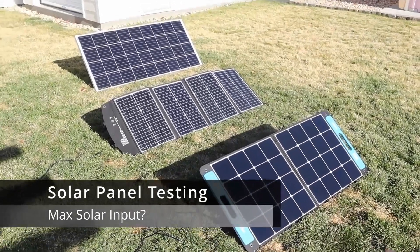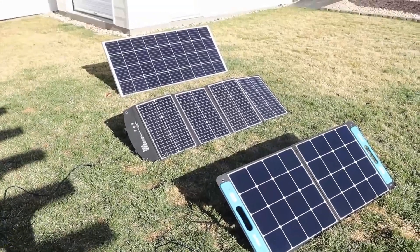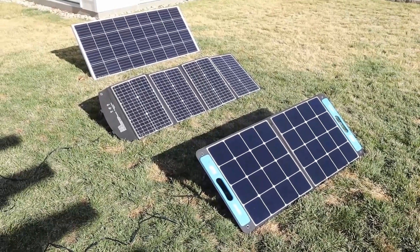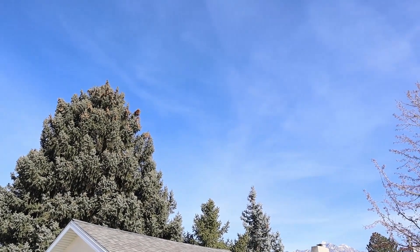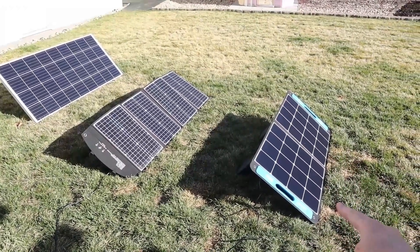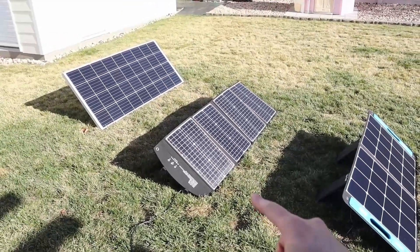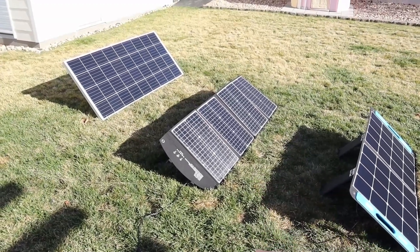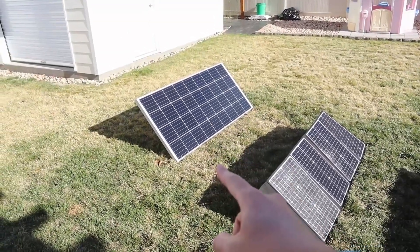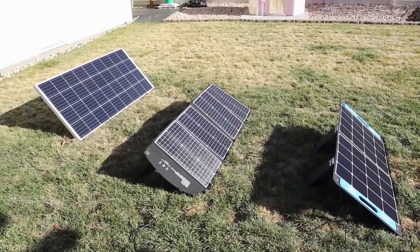Outside with three different solar panels to test on the Energizer 320. Remember it has a 3 amp limit, so the solar panel with the highest voltage is going to produce the most power. Solar conditions today: some high clouds, around 50 degrees. The three panels are the X-Star SP100 at around 113 watts, the Elecanta 120 watt panel at around 113 to 114 watts, and the Bouge RV 180 watt solar panel. The X-Star and Elecanta have barrel connectors, and I want to test the MC4 connections on the Bouge RV.